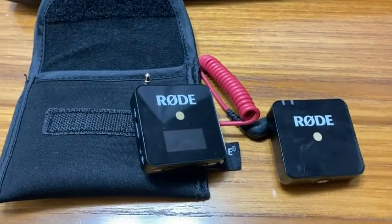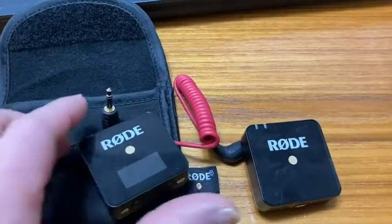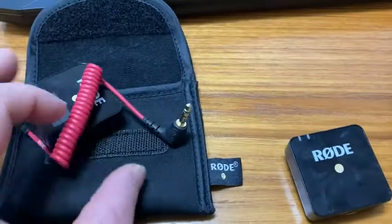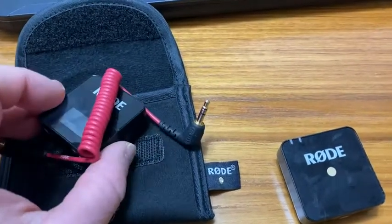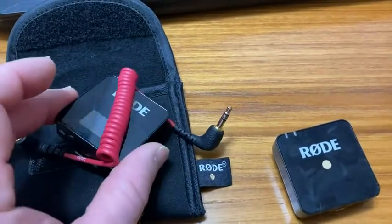In this video, I want to talk about the Rode Wireless Go — that's what you see here. This comes with two pieces. This piece here connects to some type of device, like a phone or a camera. Sometimes you have to have an adapter, but you can connect it to pretty much anything.